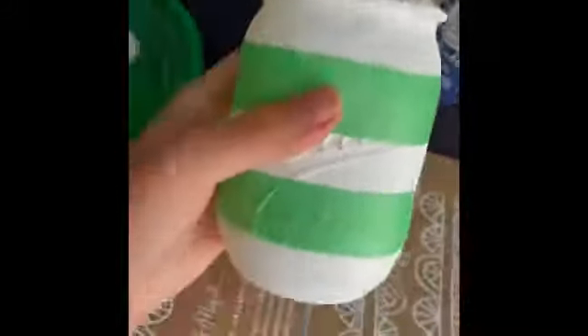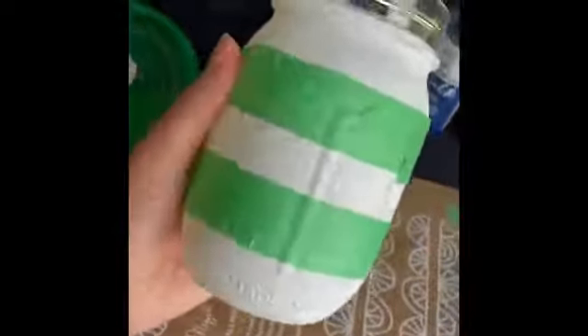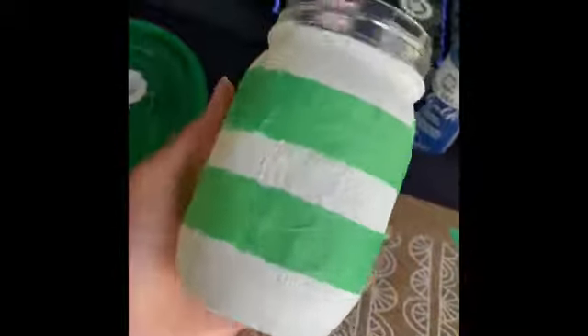This is what your jar should look like — you should have two pieces of tape running all the way around. The next thing we're going to do is use our paintbrush to apply the red layer of paint.